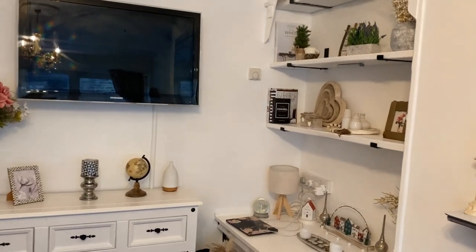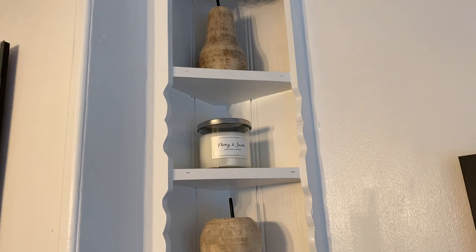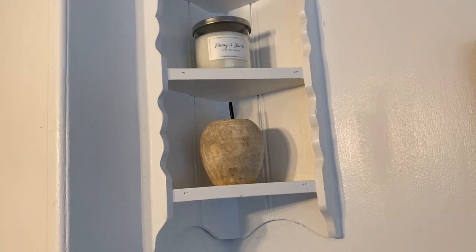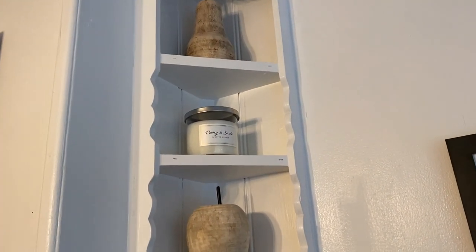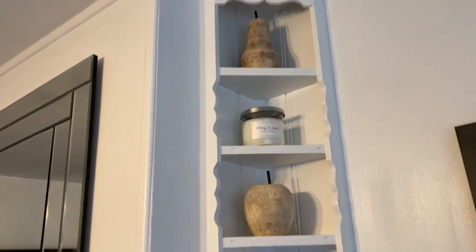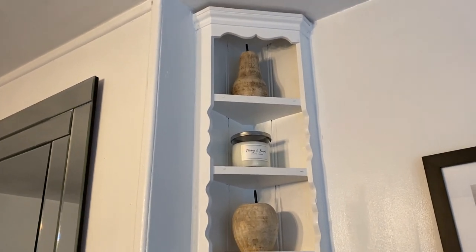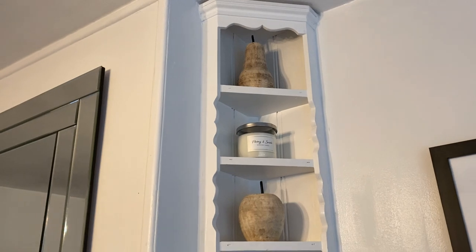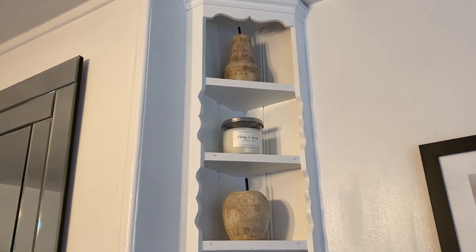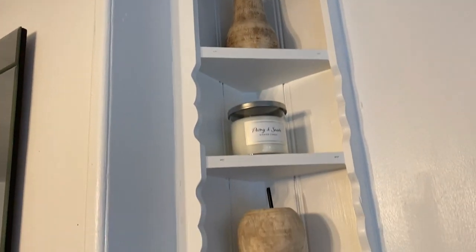On my shelves I have a wooden pear, a scented candle in the middle, and a wooden apple at the bottom. I replaced the previous ones — they were burgundy mirrored crackle effect — but I like these better because they suit the current decor and go with the farmhouse rustic theme of natural woods. I got all three along with the candle from Dunelm — they were going really cheap and I'm really happy with them.